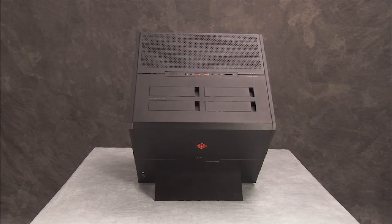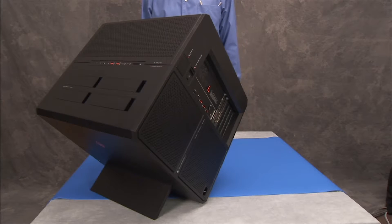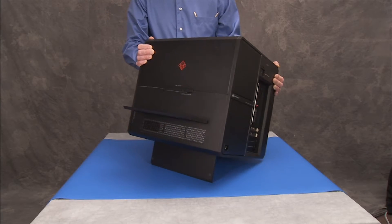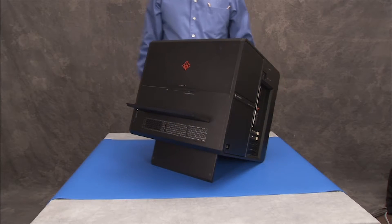To remove the optical drive, first carefully tip the unit onto its left side for easier access to the optical drive on the right side of the unit.